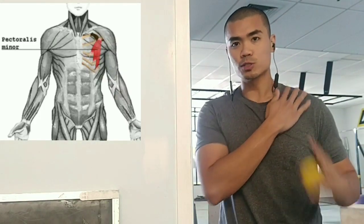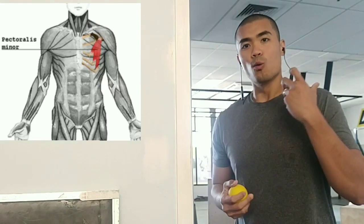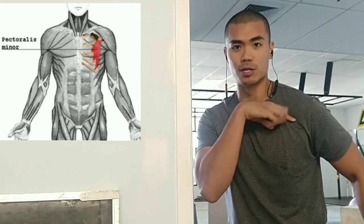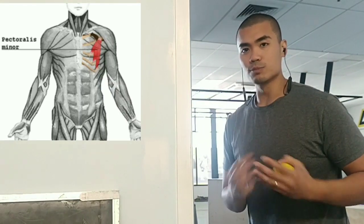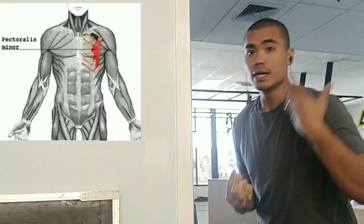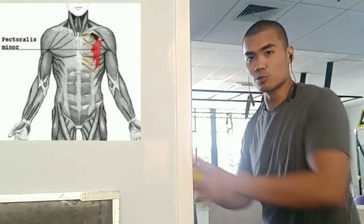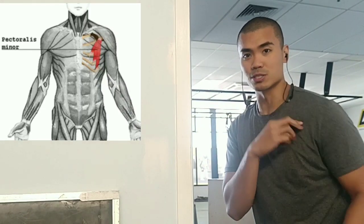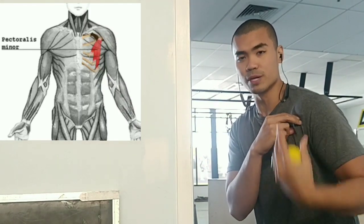When releasing tight shoulders, consider what muscle shortens when you're in that position. That's your pec minor — the muscle over here. One of its jobs is to help your shoulders move forward, and if you maintain that position for too long, it shortens because it overdoes what it's meant to be doing.